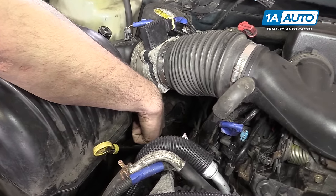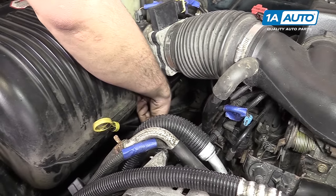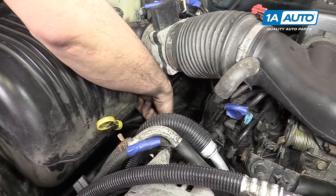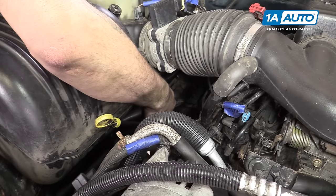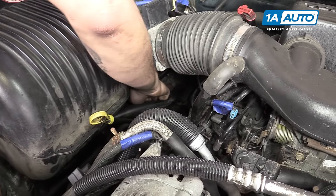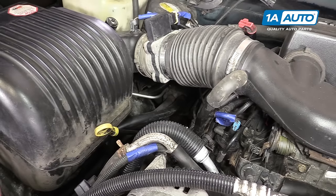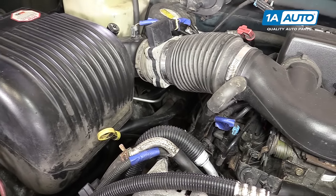This hose is much hotter than the other one, so we know we have hot coolant coming in here and cold coolant coming out the other side, if at all. So this is our inlet, meaning we'll want to hook up our reverse flush setup to this side — the outlet — to push all that dirt, debris, and contaminants out the other way.